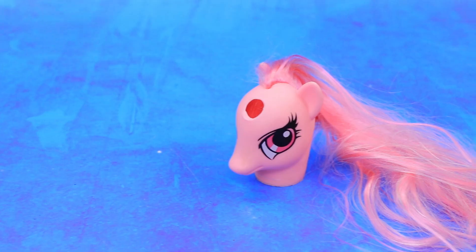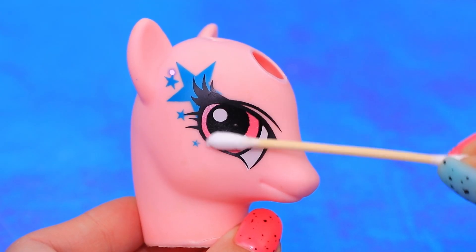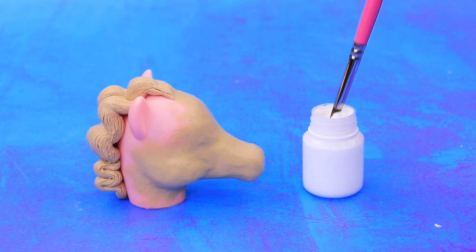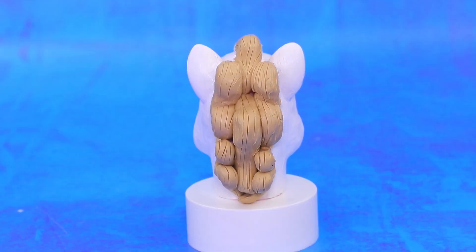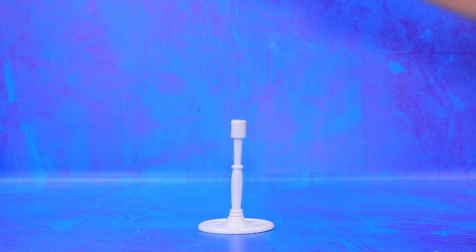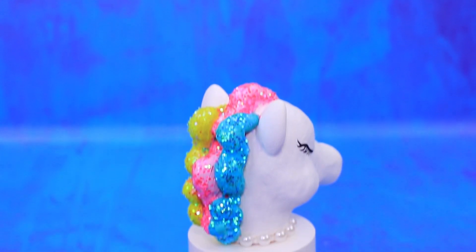Broken pony is turning into a new craft! Cut the mane. Remove the paint. Add some volume with modeling clay. Highlight the face white. And the mane will become rainbow colors! A beautiful support will decorate any interior!